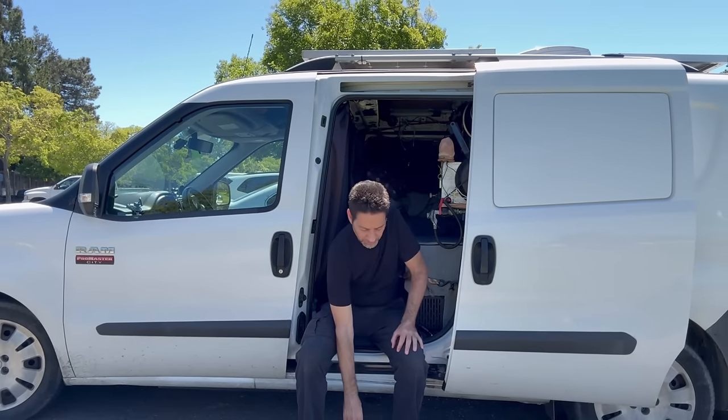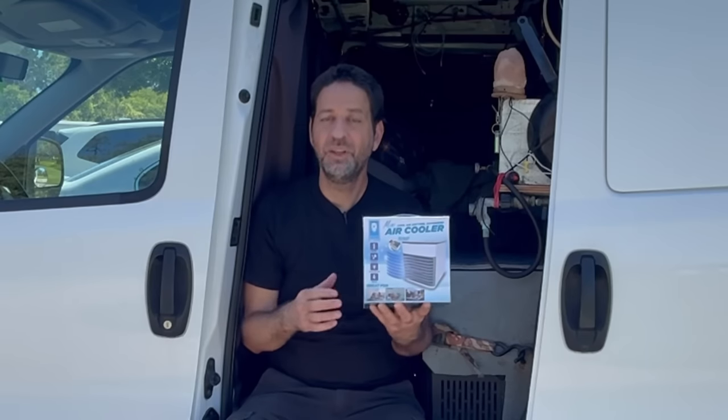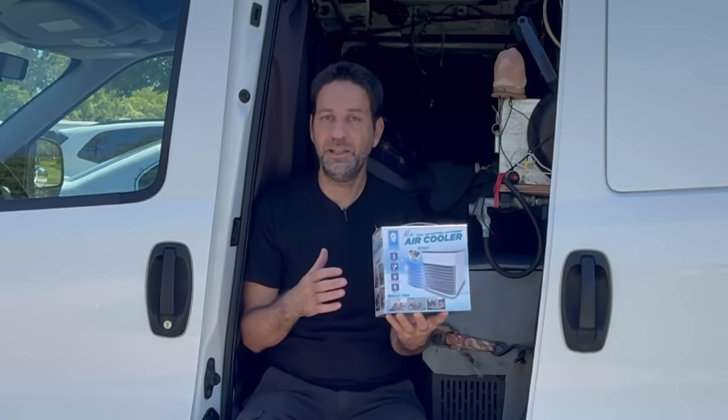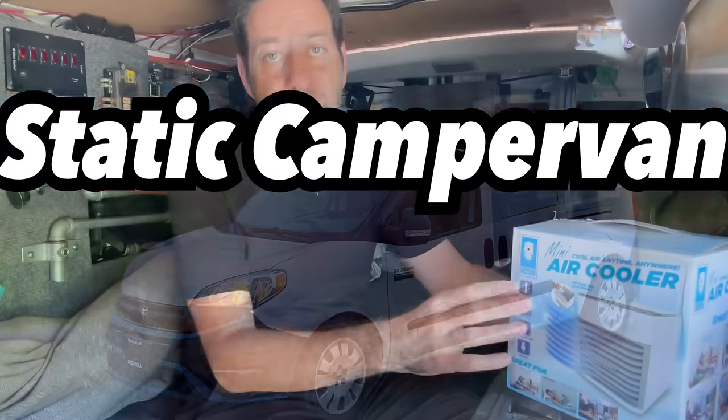It's about 80 degrees today, and I live out of a van that doesn't have air conditioning, so that was a reminder that I need to do something to keep myself comfortable. So I went to the store and I bought a $20 air cooler. The question is, will this $20 grocery store air cooler keep me comfortable in my little minivan? And spoiler alert - no, this will not cool my van down.